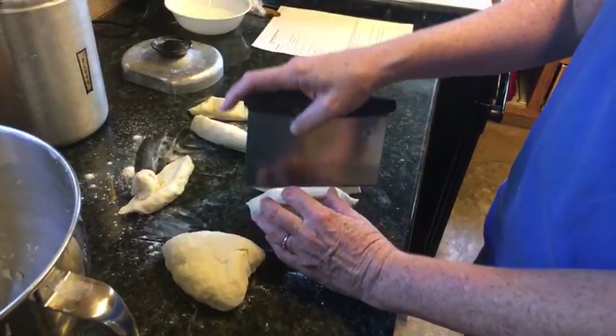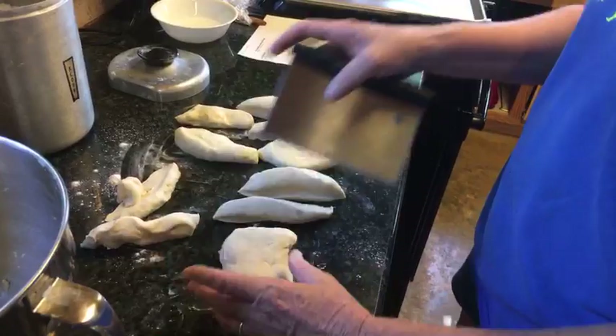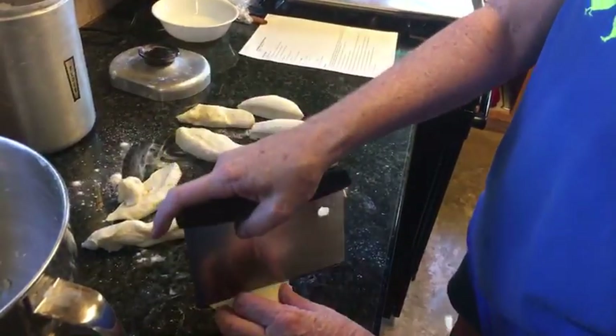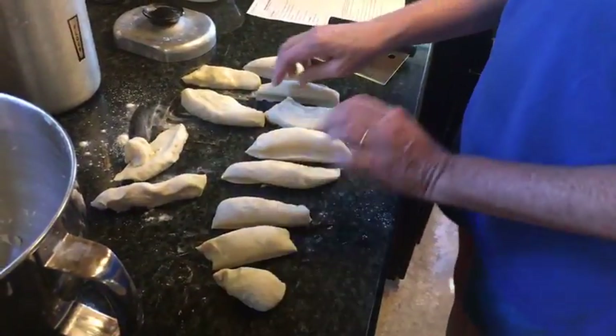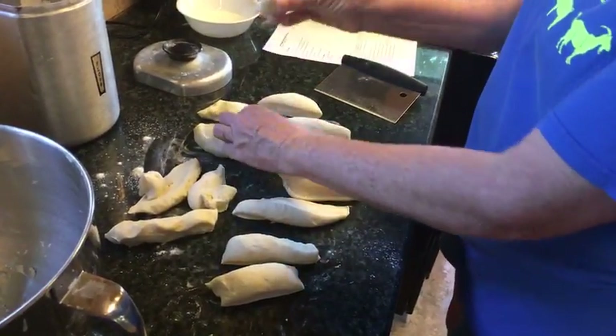This is my first time making pretzels — I don't even think I've ever eaten a big pretzel, but Tommy says he loves them. All right, I ended up with this uneven piece so I'm going to just take some from some other ones.